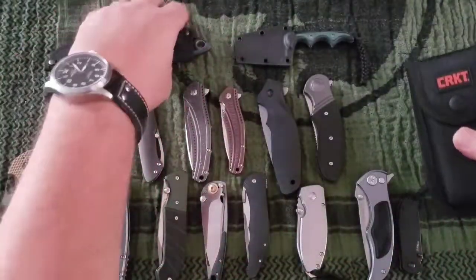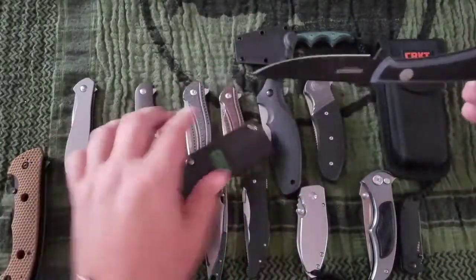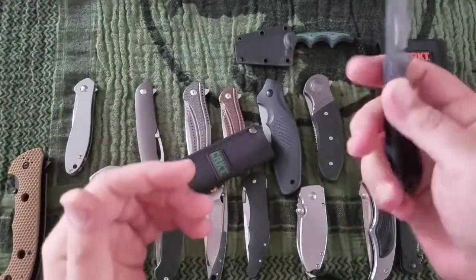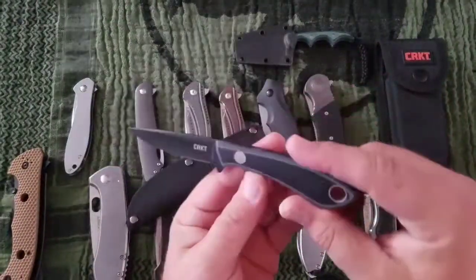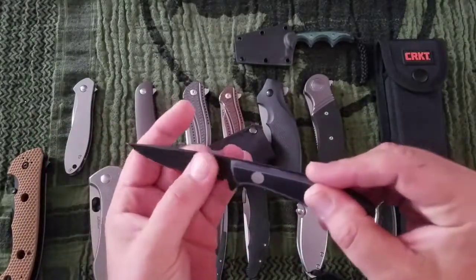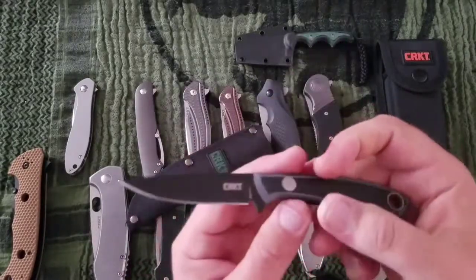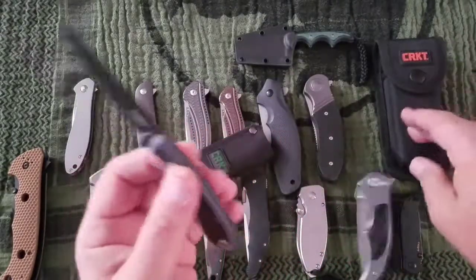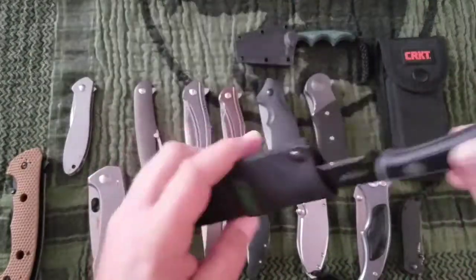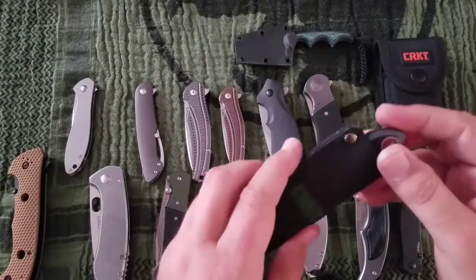For the fixed blades, I have the Moss Back. This is kind of a bird and trout knife — SK5 and G10, drop point, hollow ground. This knife is about $35. Not a bad knife, though I don't know much about that steel.